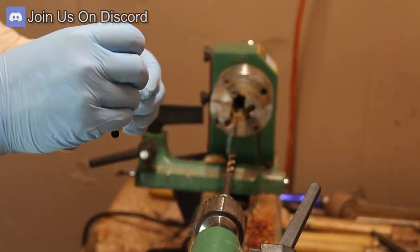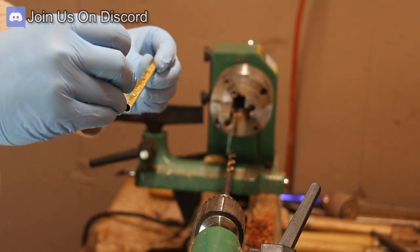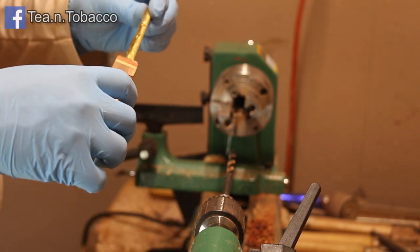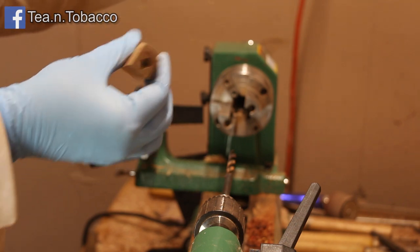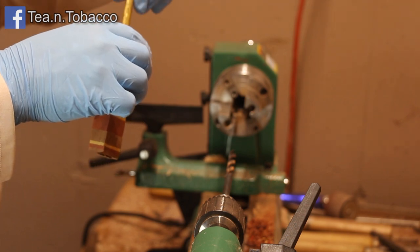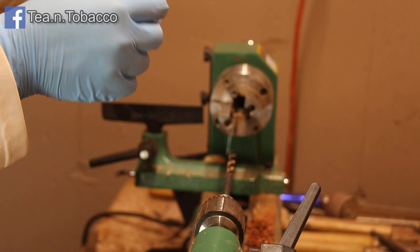Then what you have to do is glue in a brass tube. So I'm just putting some medium super glue onto it and then working it into the center of the blank that I just drilled out. I work it in one side and then put it in through the other side so the glue is evenly distributed throughout the entire blank.